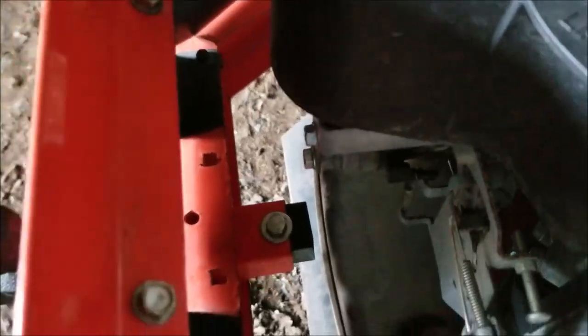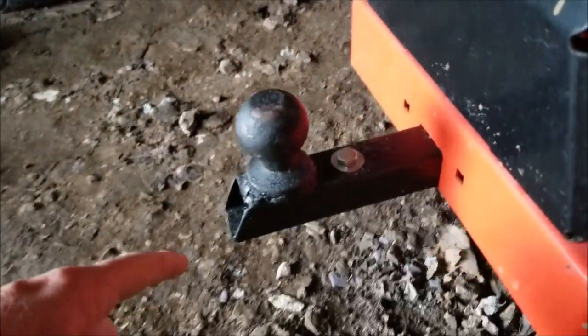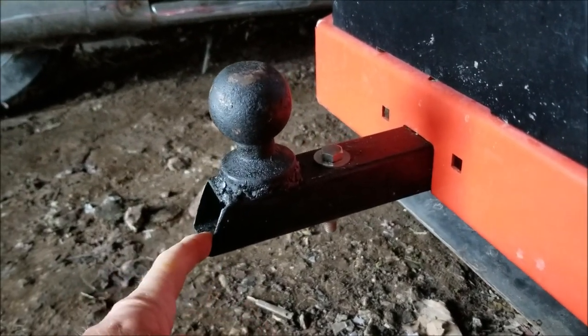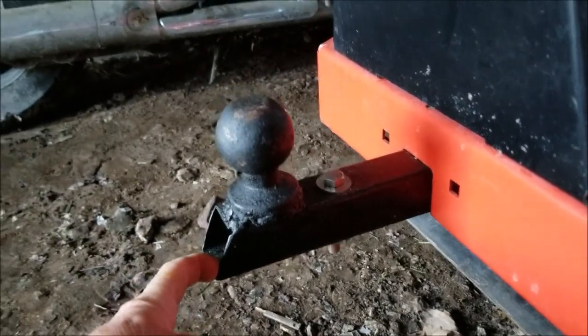I drilled a hole in the back to bolt everything down. Now you're not supposed to tow much with this — maybe 30 pounds is what they recommend — but I'm using it to move tandem axle trailers.